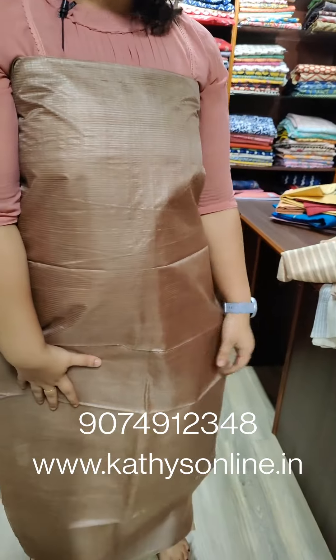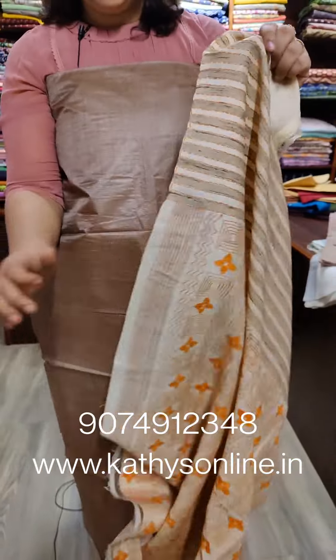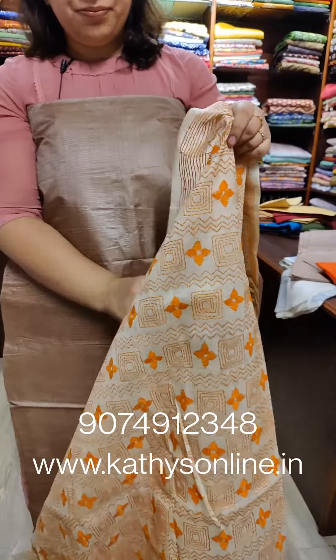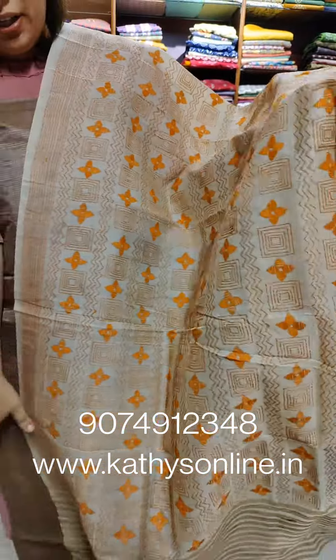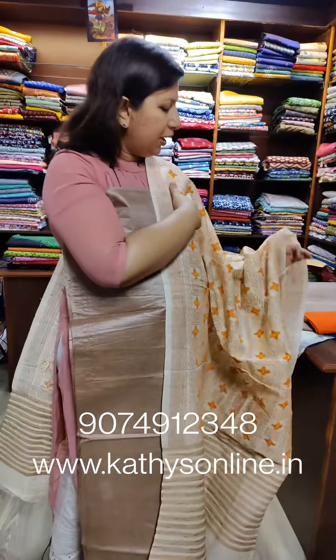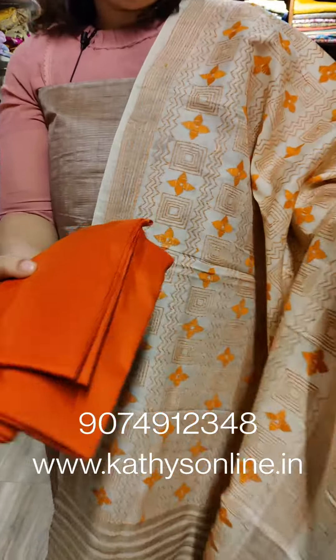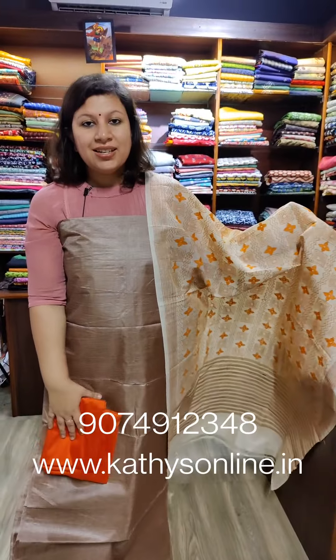This is a set of Tussars — the Tesser top has a combination of orange with a jute bottle detail. It has full hand work. The price is ₹3,850.